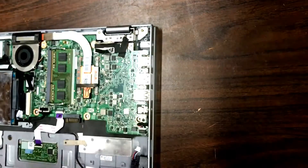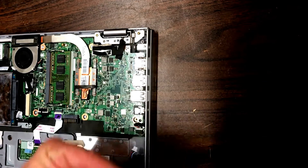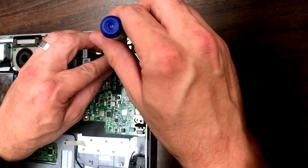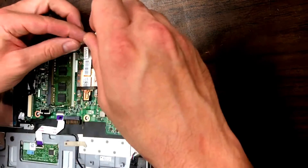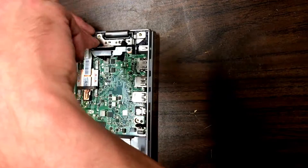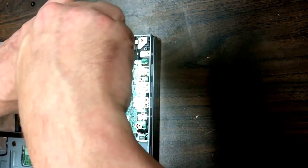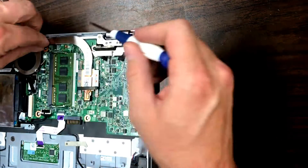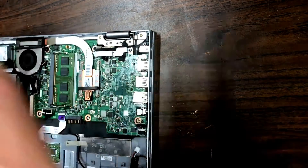That may be the wrong screw — let's make sure we're using the right ones. Here's the right one. If you're having trouble getting the threads to line up, just turn it backwards a little bit and usually it'll snap into place. Once you get that tightened down it'll stay where it's supposed to be. We've got those all in place — now secure the back of the logic board right here with the screw. There it is.